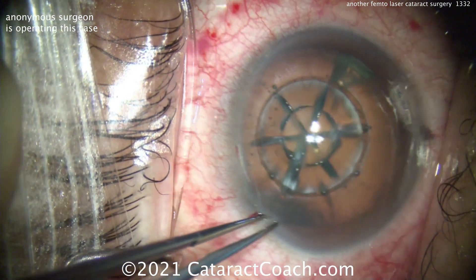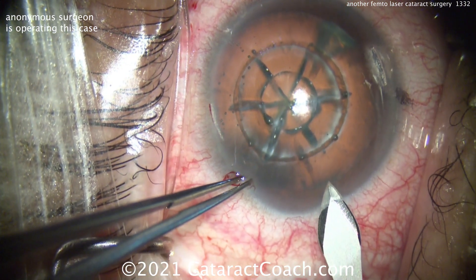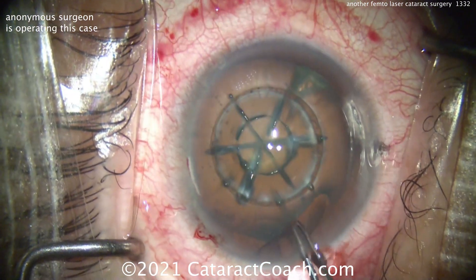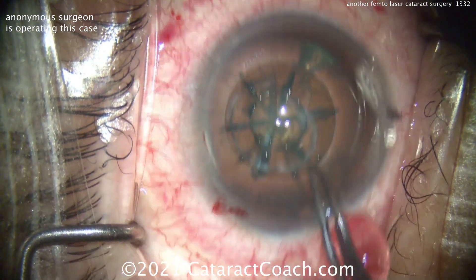Now here's the interesting part. Hold in the eye — and a steel keratome is being used to make that incision. Why not use the laser to make the incision? Well, the steel keratome may be able to make a better incision if the surgeon has great hands like you see in this video.